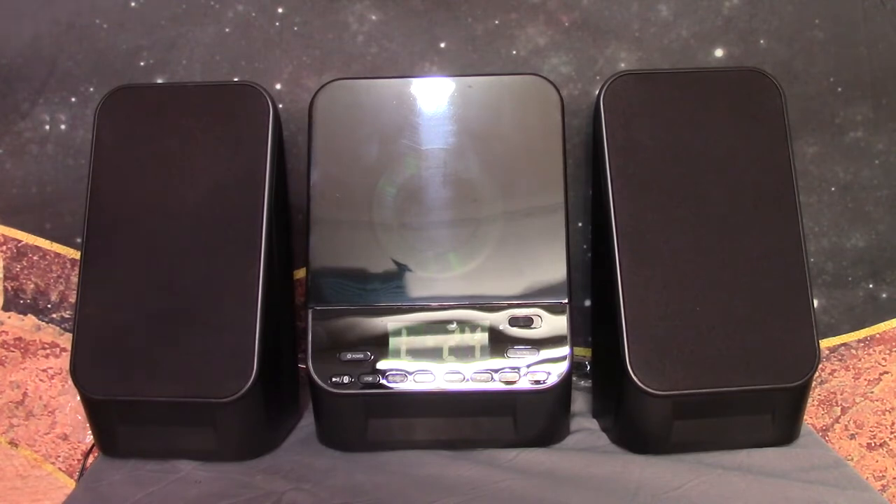Might as well go full blast. I'll go down to a non-distorted level. Next song — the outro song I use on my channel. I think it pretty much gives you the idea that the CD player actually works and plays music, and that was pretty much turned up full blast.